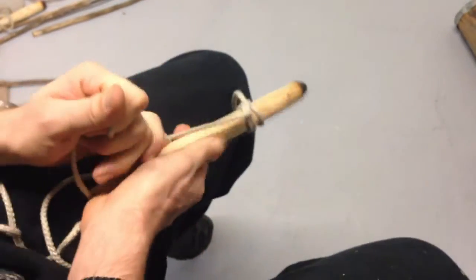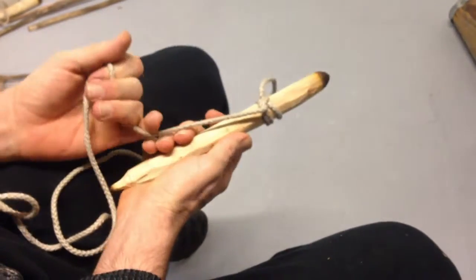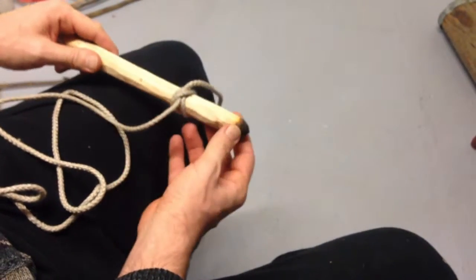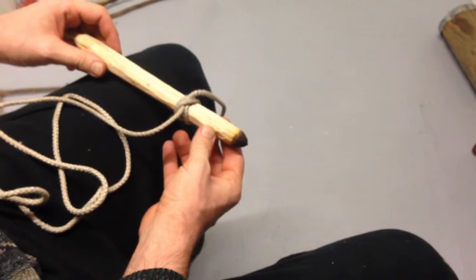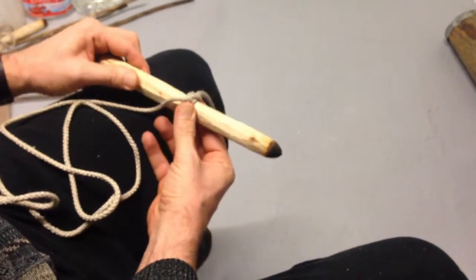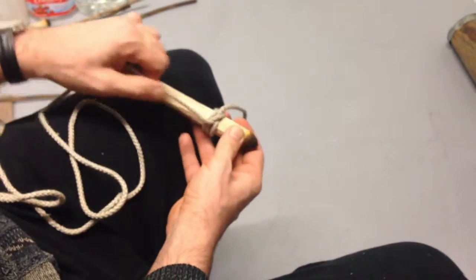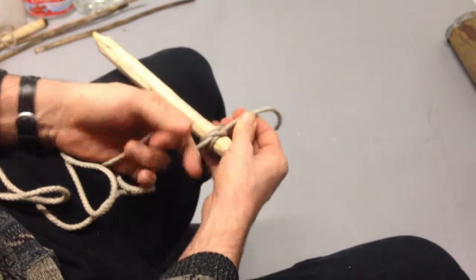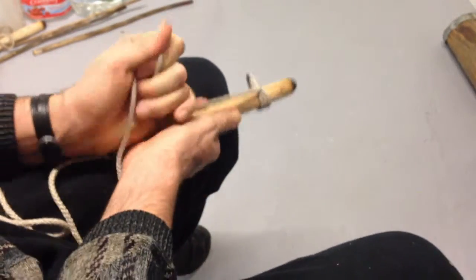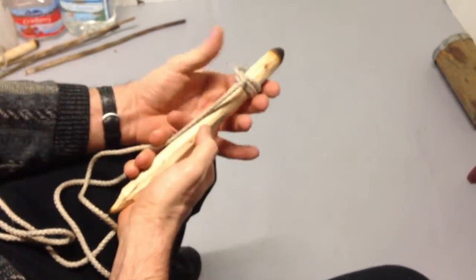So now I can pull on this rope, and I'll try to pull on it pretty hard. It really is not going to move if I'm pulling essentially as hard as I can — it's not moving at all. And the nice thing is, once I've stopped pulling, I can actually just slide the knot up or down wherever I want it to go. Once I've found its final position, I'll give it a little tug to cinch it into place, and now it's going to stay there and it won't want to slide down.